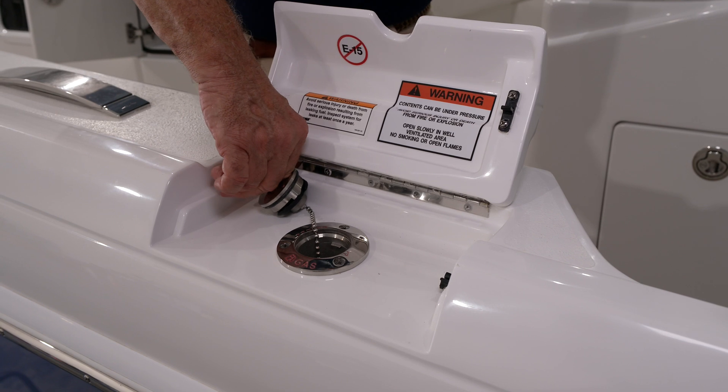Add fuel, being careful not to overfill it. Please keep in mind that gasoline is a very volatile substance. You need to be very careful: don't spill any into the water, and open the cap slowly so that if there's any pressure in the tank, it will release itself.